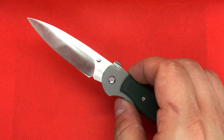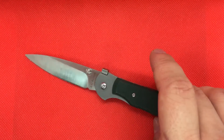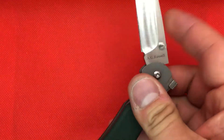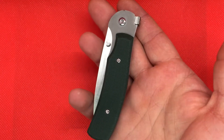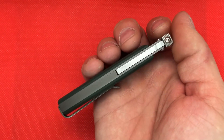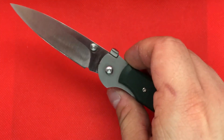I think this knife is a great contender for somebody that wants the feeling of a small Sebenza. My reasons for that are it has sleek lines, the build quality on this is impeccable for what you're paying for it. You're paying about $80 for this knife.